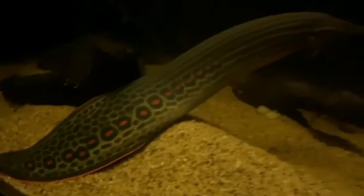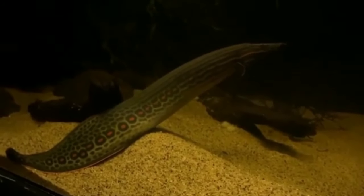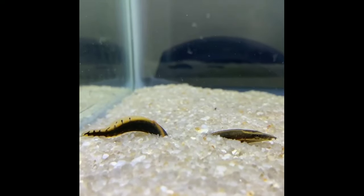This fish's food is pellets and flakes. The feeding is flesh, bloodworms. This is a little bit of ground food as well.